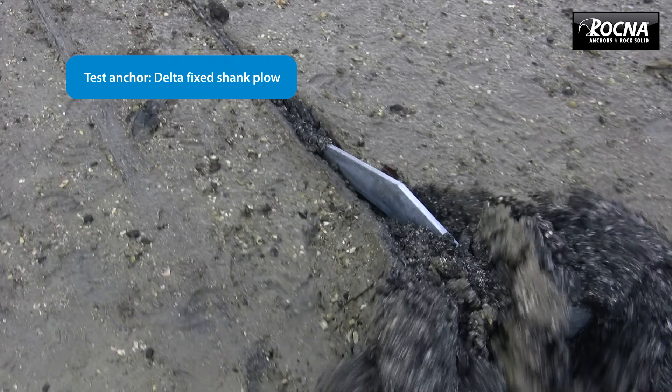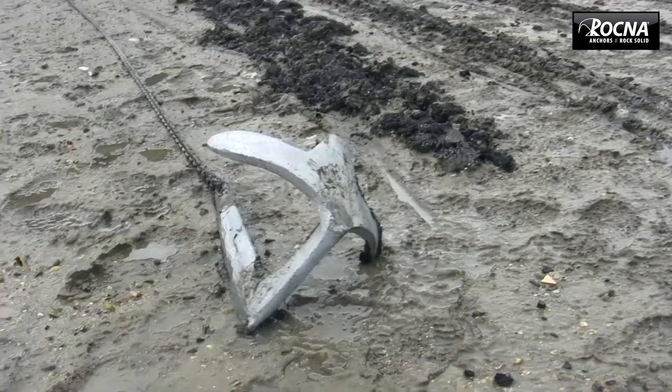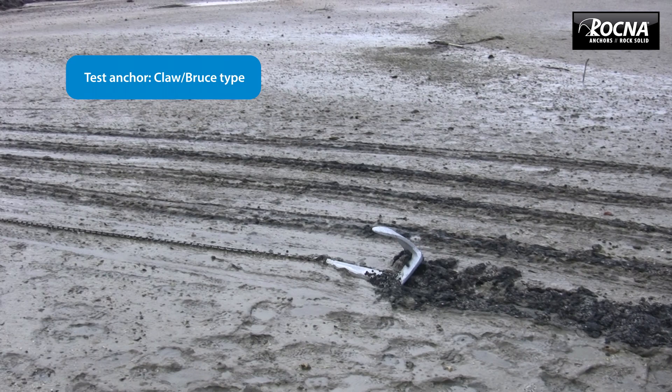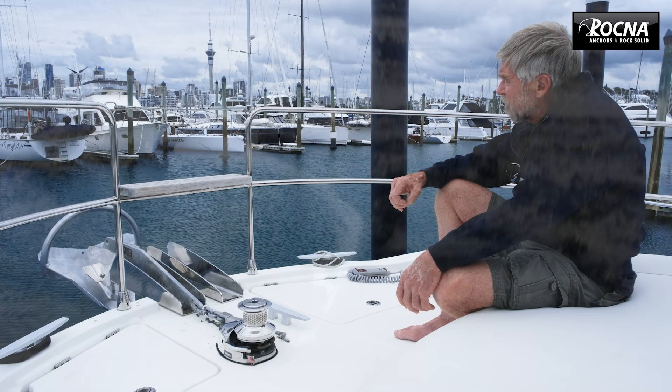They just don't have the holding power, they don't have the right sort of shape — they're a plough, they're designed to go through the mud. Same with the CQR. Bruce — I've never had a successful anchorage on a Bruce. They hop, skip and jump, and as soon as you develop any reasonable amount of pull, if they go in reasonably secure, pull them past yield and they'll come straight out. They don't stay in. They're not what we call roll stable.